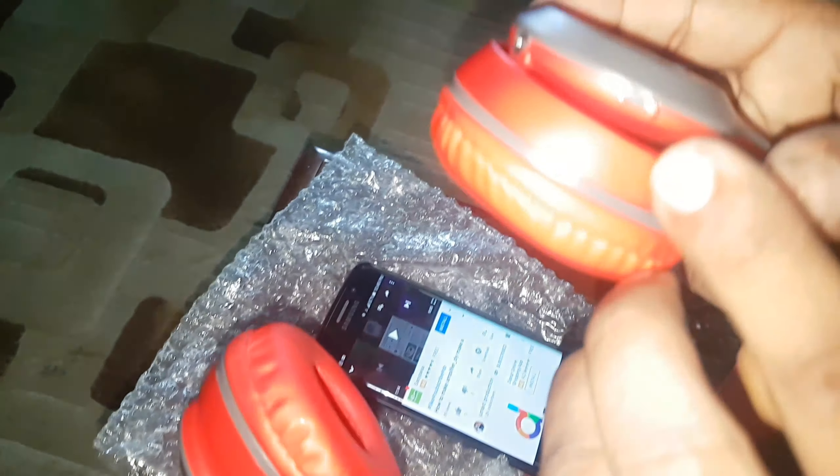Friends, you can hear the sound and it shows the quality of this P47 wireless headphone. It also supports Aux cable and memory card, and there is a charging mode. Now it's charging.